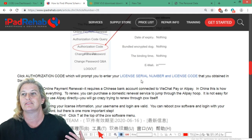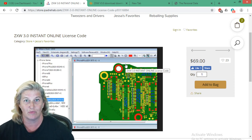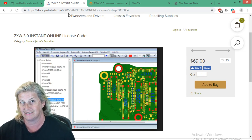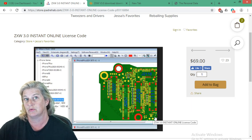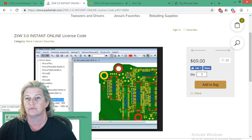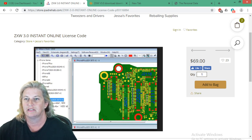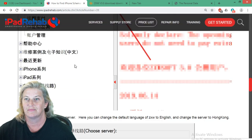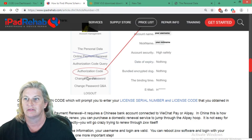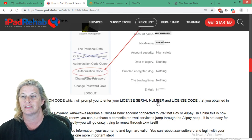Click 'authorization code' and it's going to prompt you to enter that serial number and license code that you can get from iPad Rehab Supply or any of the other folks selling ZXW licenses. You've got to have that code. If you get your code from me, add to bag, checkout, and then I'll email you a code. I'm going to use one of those right now to create the emergency ZXW while you guys are all trying to be one of the 15 computers that can use this. Back to the blog — authorization code — we're going to click here and enter the serial number and code for that license.